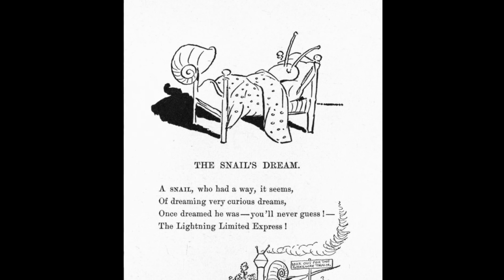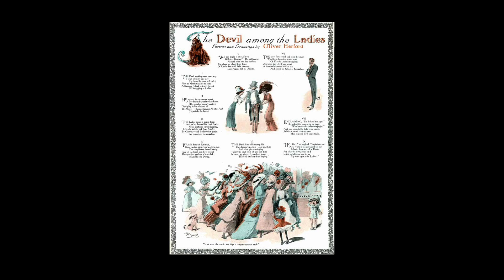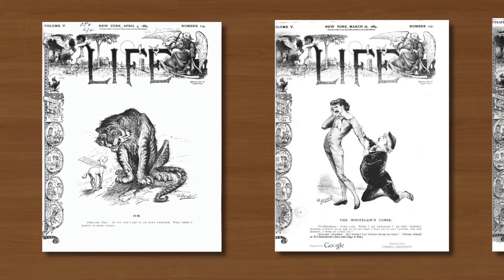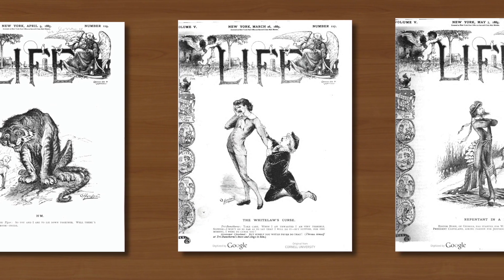And it was from there that he established and developed his reputation as an illustrator and writer of prose and verse. The humour magazine Life was first published in 1883 and within a couple of years Hereford was among those contributing pen and ink illustrations.